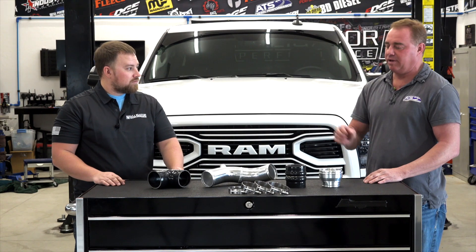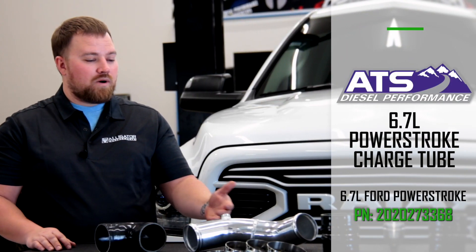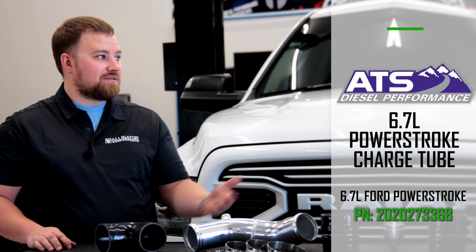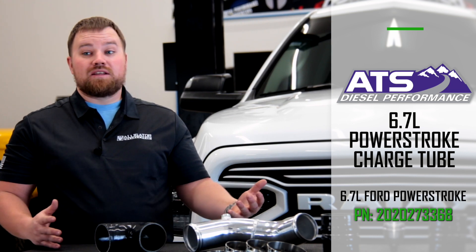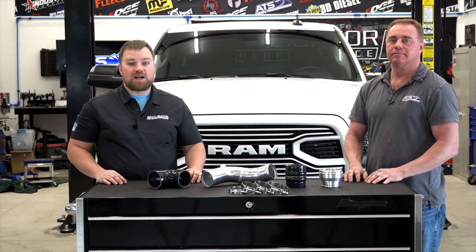This is highly recommended for just about any Ford out there as a preventive maintenance item, because at some point it's going to fail — and as we said, it'll happen at the most inconvenient time. For more information about this product, check out our website at alligatorperformance.com.